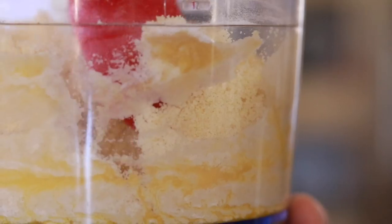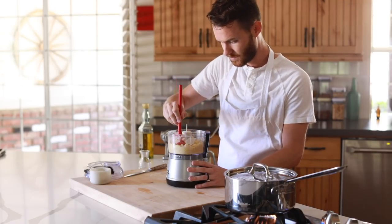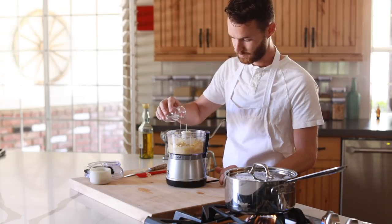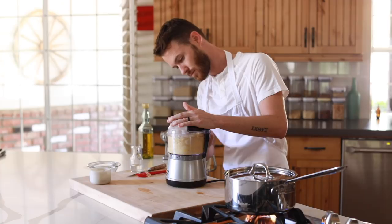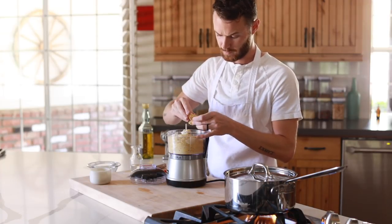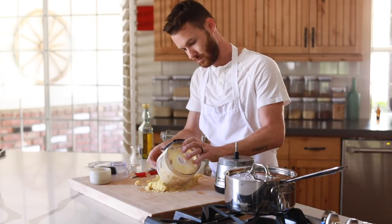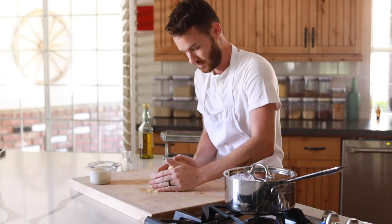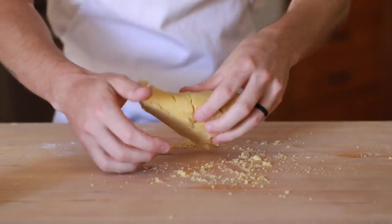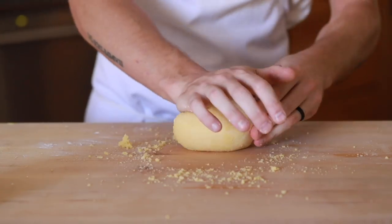Making pasta is a consistency game, so take the lid off and check if the dough easily sticks together almost like clay or play-doh. If not, add a bit of water and blend until it's slightly moldable but not tacky. Once the dough is finished, remove it from the food processor and knead it for about five minutes until you have a very smooth ball of dough. After that, cover it with some plastic wrap and allow it to rest for about 30 minutes before rolling it out.